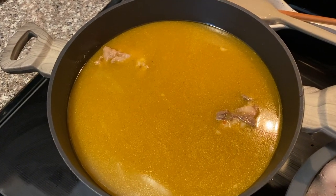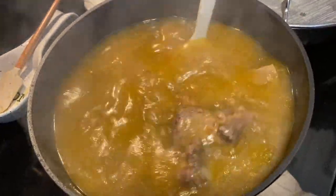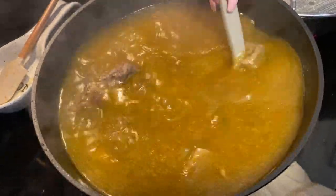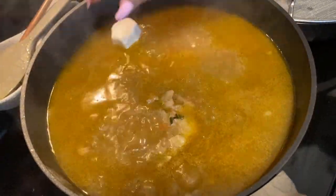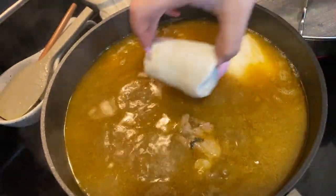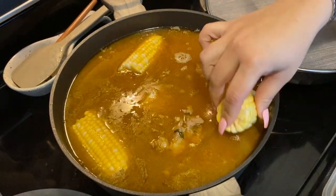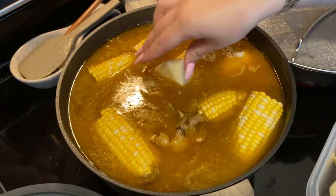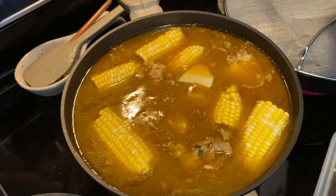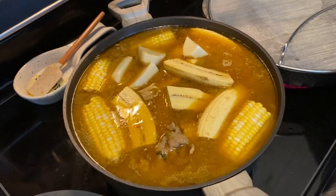Our soup is looking really good — it's been cooking for about 45 minutes, almost an hour. Now we're going to start adding our vegetables: the yuca, corn, potatoes, and plantain. We're going to give it one last mix.